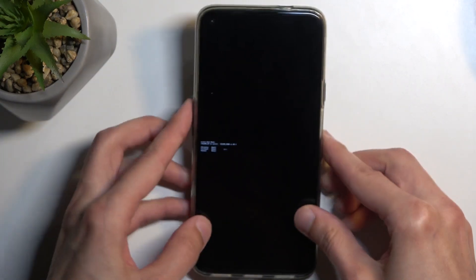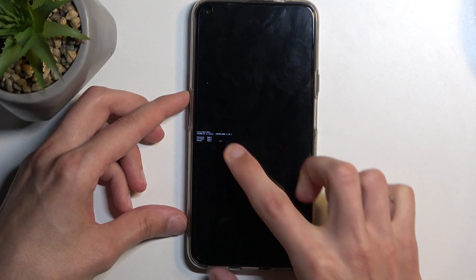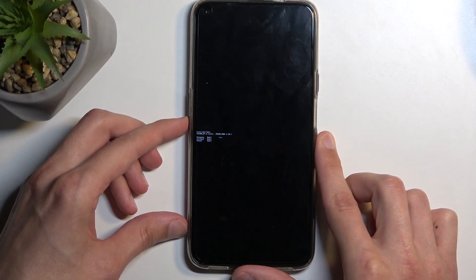In here you want to select recovery mode, which should be the first option. Just make sure the arrow jumps all the way to the top by pressing volume up, and then press volume down to confirm it.